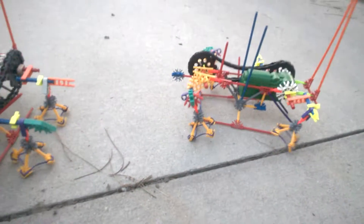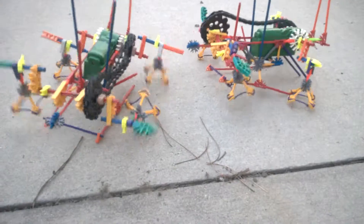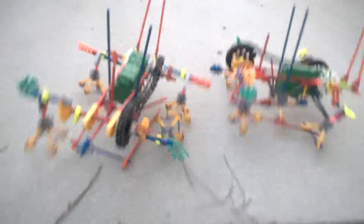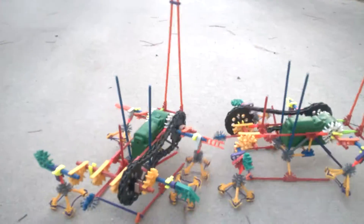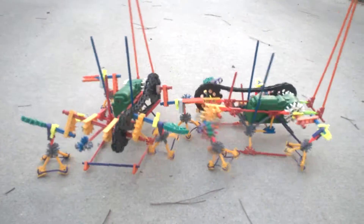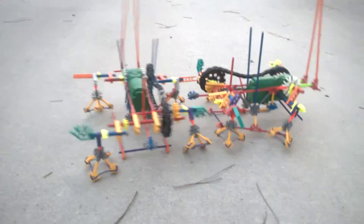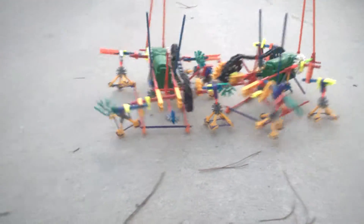That one's turning to the side — will he hit him or will he miss him? He's gonna walk into him! He's pushing him — his leg is in there, just stabbing into him. This is getting horrible! Okay, fixed it.